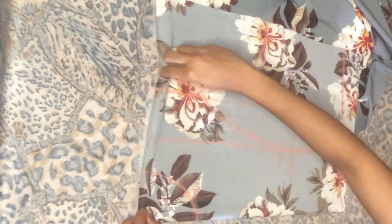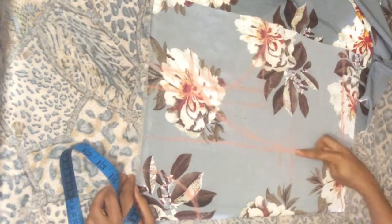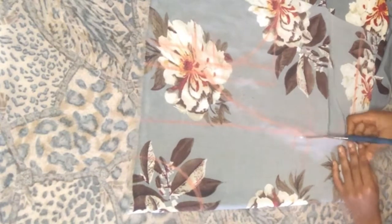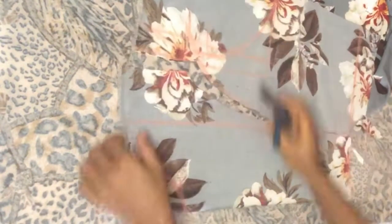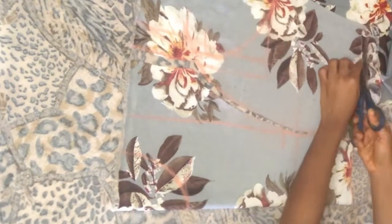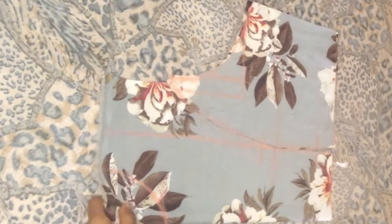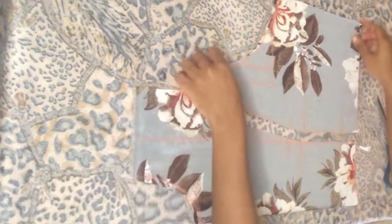While cutting, at the top here, we are going to ignore this part of the armhole and cut from this part instead. Cut out the neckline. So this is it — this is a princess dart.